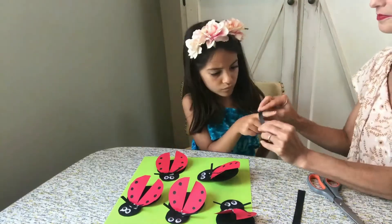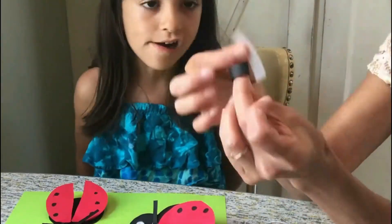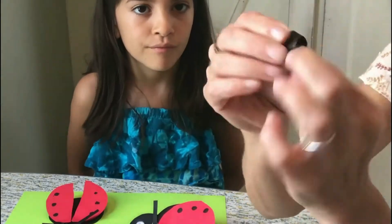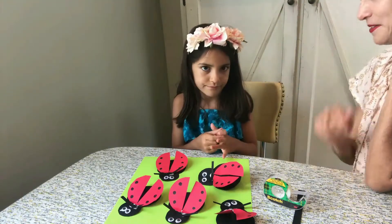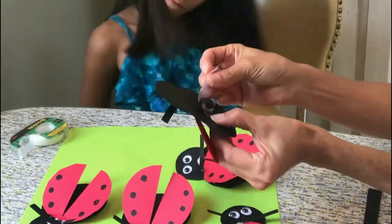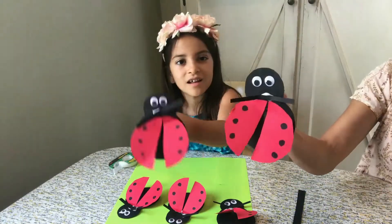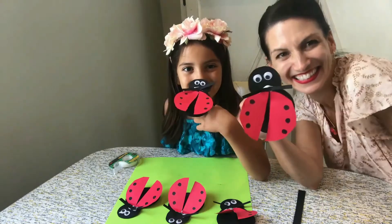Now it's time for the finger puppet part. Take a black strip, measure it to your child's finger, and tape it together in a circle. Make sure it fits. And now tape it to the back of your ladybug finger puppet. And voila! Ladybug finger puppets!